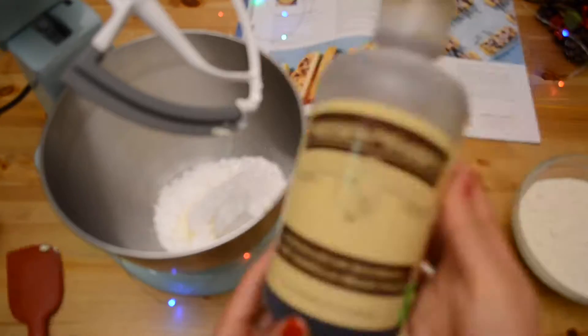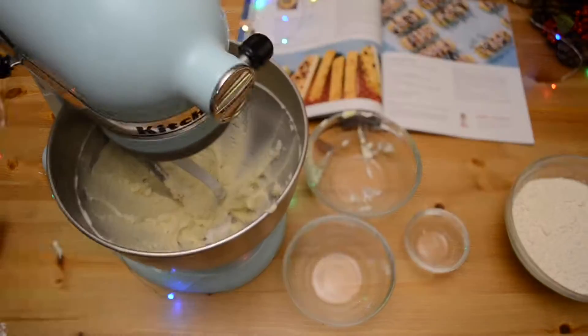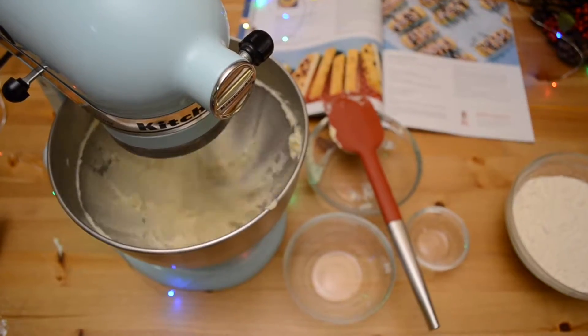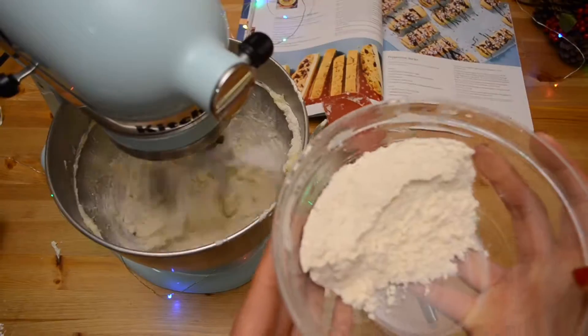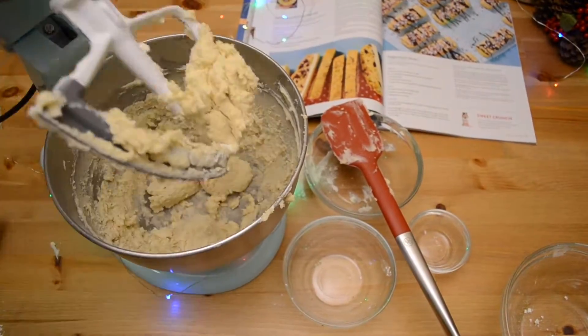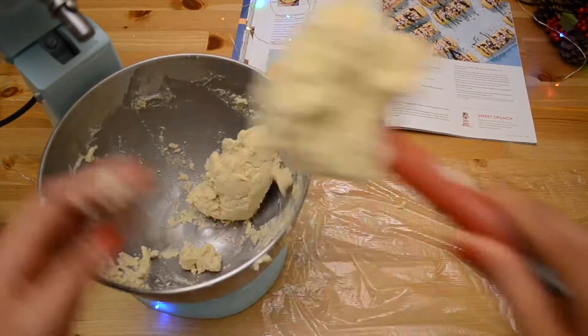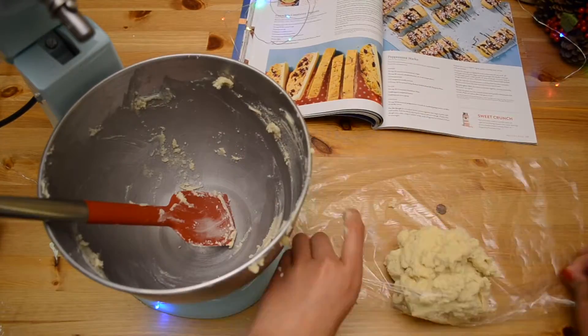In a stand mixer, cream together the sugar, butter, salt, and vanilla. Then add in the flour and mix until well combined. When the dough comes together, flatten it out into a disc, wrap in plastic wrap, and chill for at least two hours or overnight.